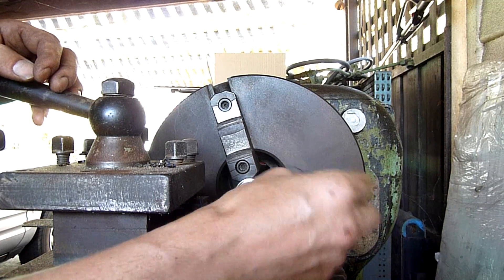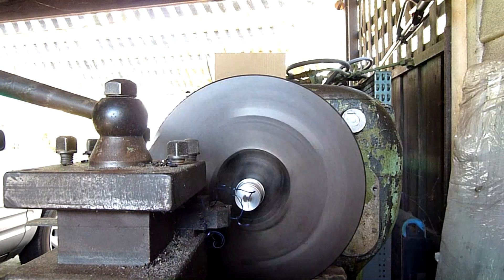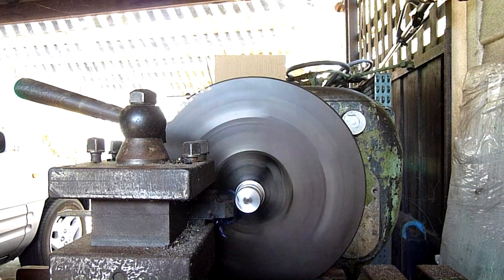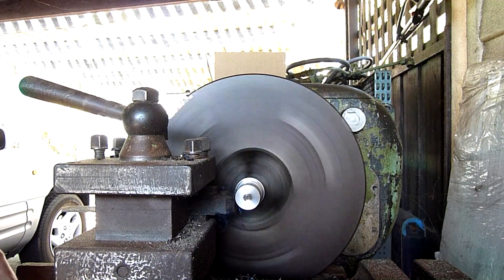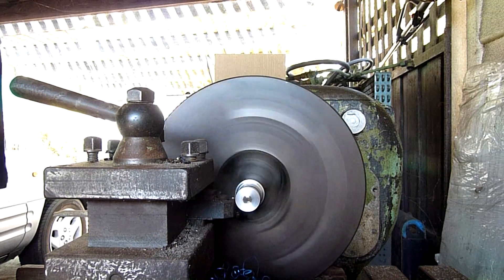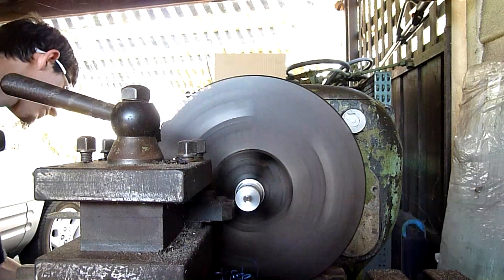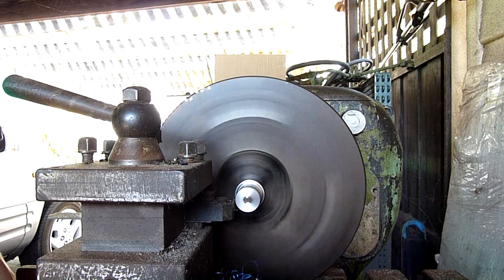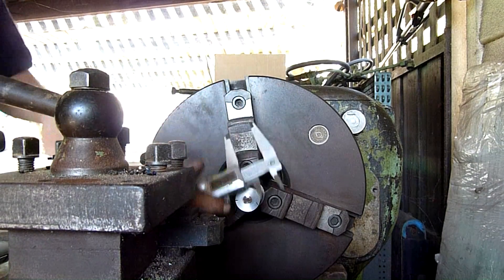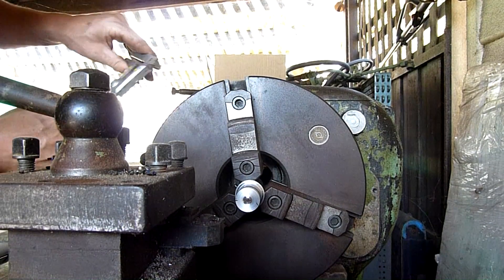I'm taking it down to 28mm, just roughing it out at the moment and then we'll finish it. Reading 28.13 — 0.13 off, need to get it closer.